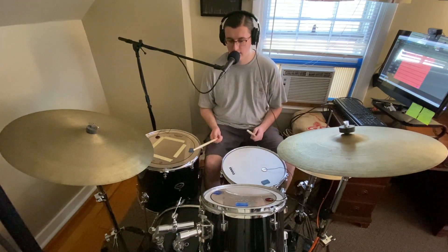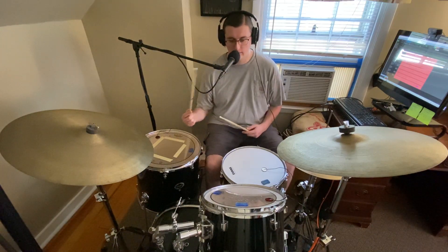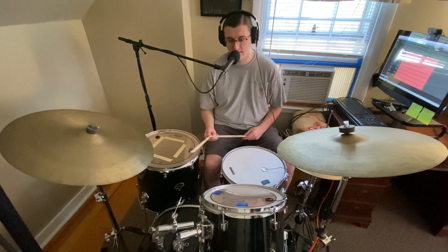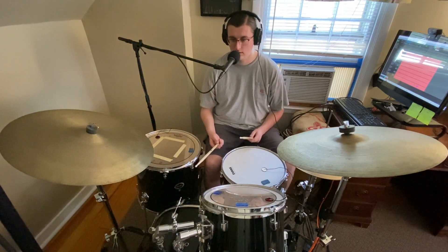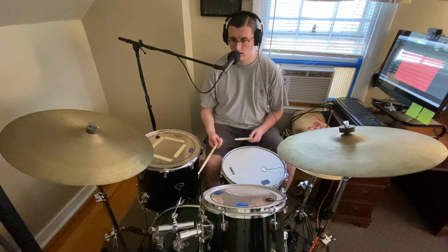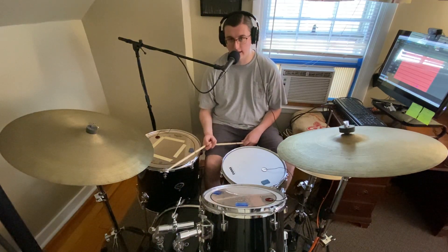Here is what the kick sounds like. I'll show you how the drum sounds with the overhead and normal microphone, then how it sounds with the contact mic, and then maybe blend them together.